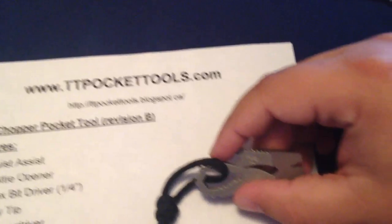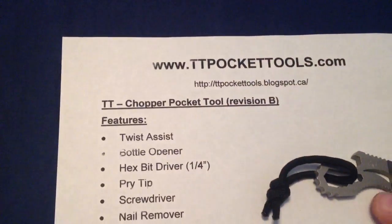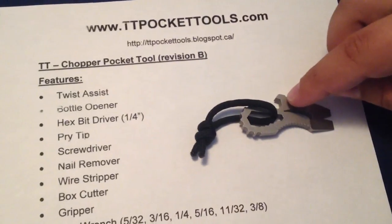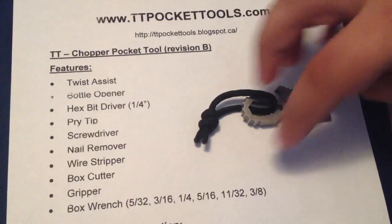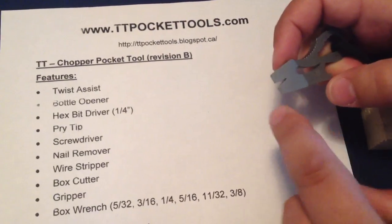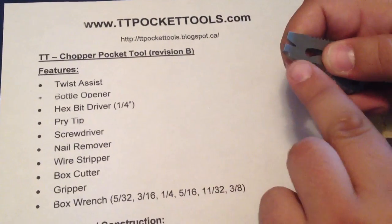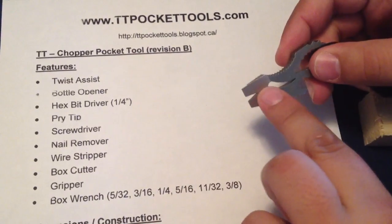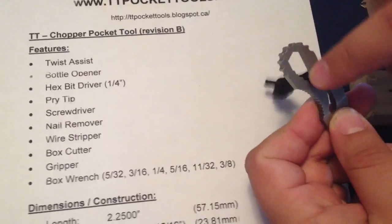It's a great little item. Some of its features are a twist assist, a bottle opener which also serves as a hex bit driver — one quarter inch — a pry tip, screwdriver, nail remover and wire stripper, box cutting edge, a gripper tool, and a series of box wrenches.